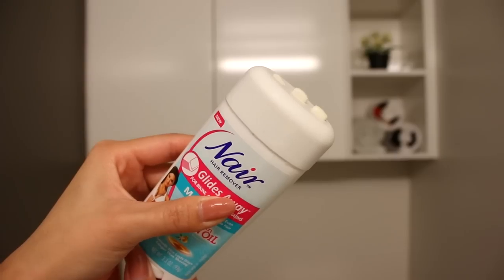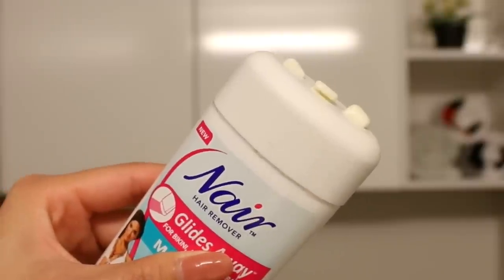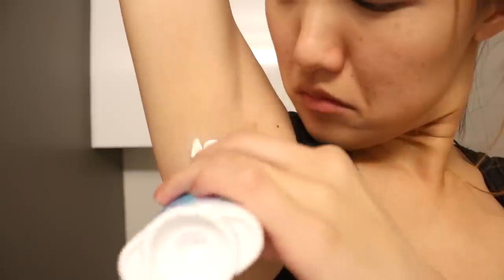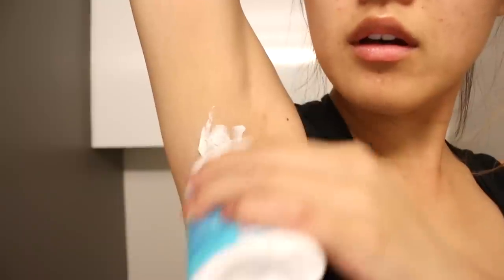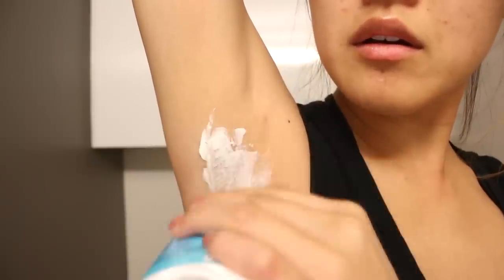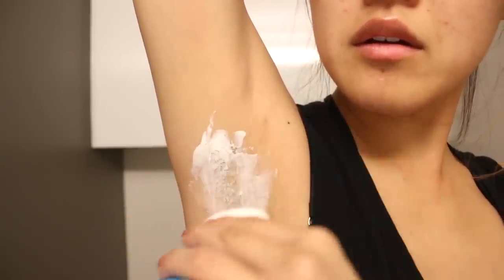To get rid of this hair I'm going to take my Nair Moroccan Argan Oil Glide Away hair remover. You just pop it open and twist the product out like a deodorant. They also improved the scent and I really like how it smells. On top of that it's a moisturizing formula so it will not dry out your skin. I like to spread a thick layer over the hair and make sure you spread it evenly.